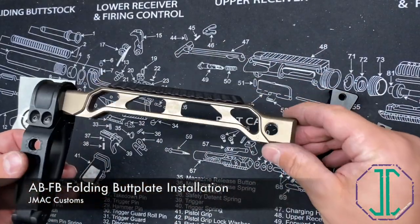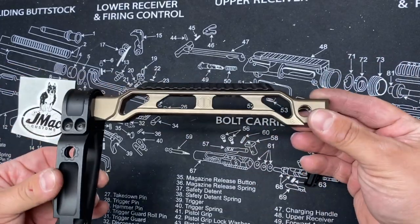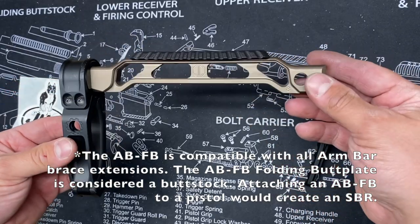All right, so just to make everything a little bit easier, I removed the AB8R from the folding mechanism. That way, I'll be able to keep everything in frame a little bit more easily.